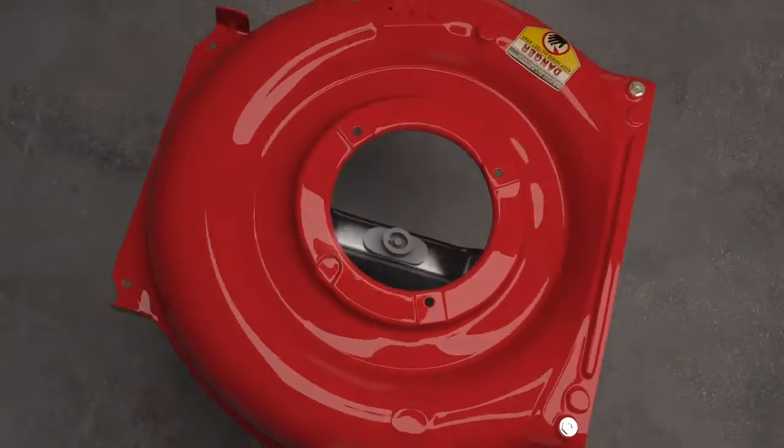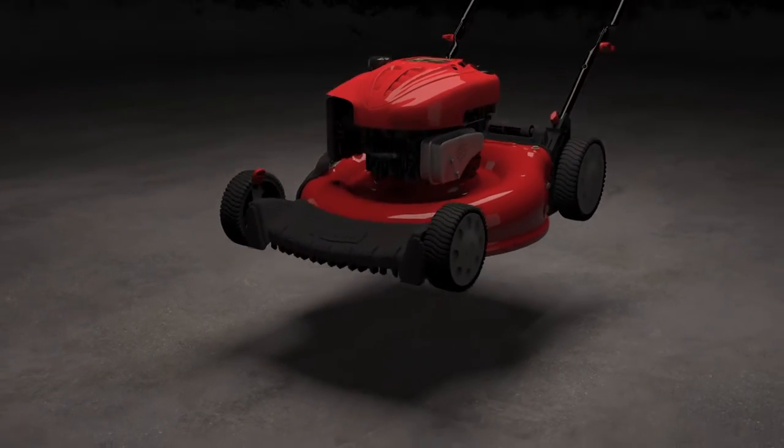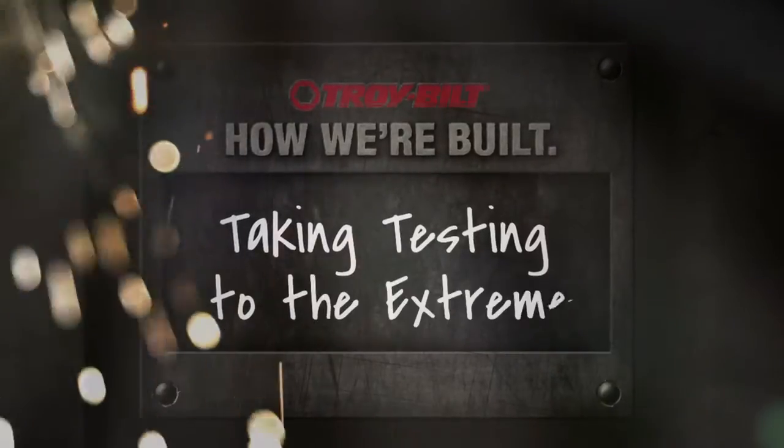How do you become the most durable mower on the market? Well, our fathers taught us that if you're going to do something, you might as well do it right the first time. And to us, doing it right means going all in.